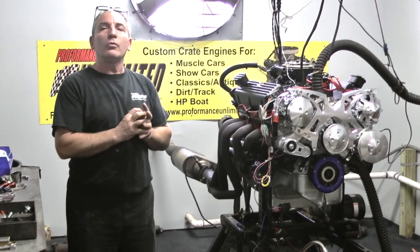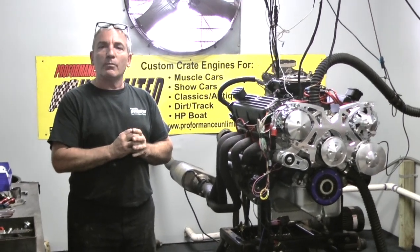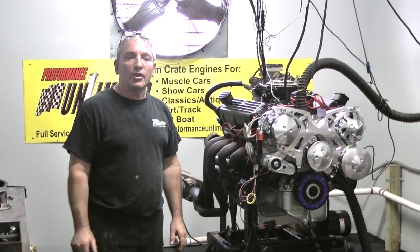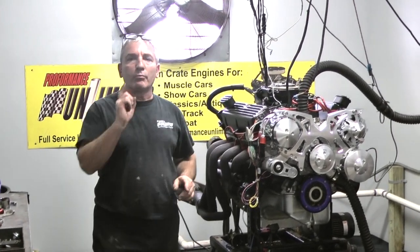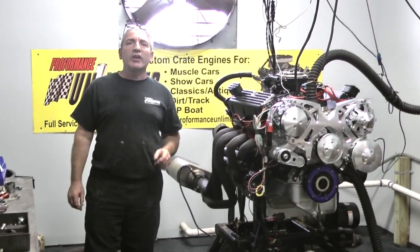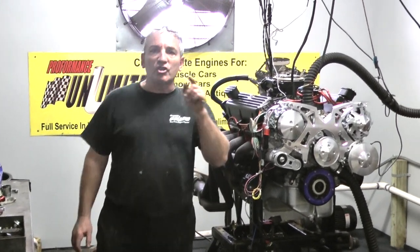We'll custom build it to order. If there's anything that interests you, give us a call at 1-800-267-3940. And remember, we have a brand new website. If you're interested in one of our LS engines, go check out lsenginekings.com.